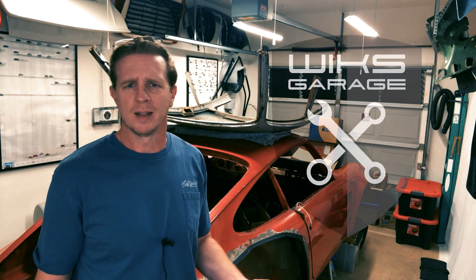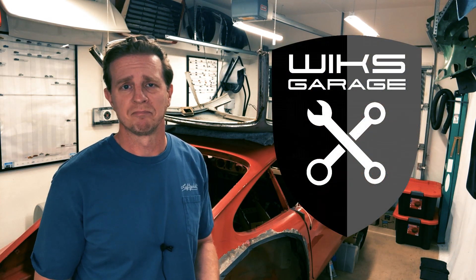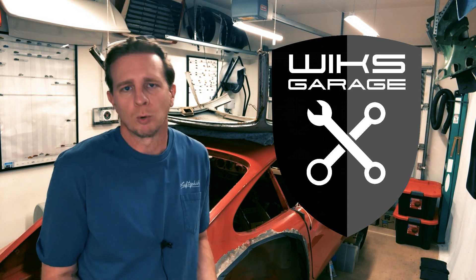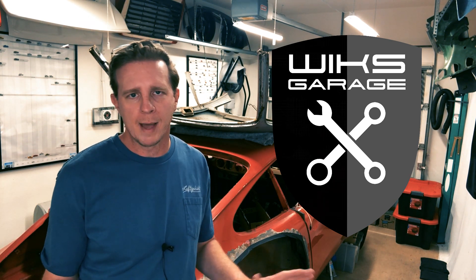I'm happy to be third place — go watch Home Build by Jeff, then Garage Time with Tom, and if you have time you could watch Wix Garage after that. I'm cool with third.